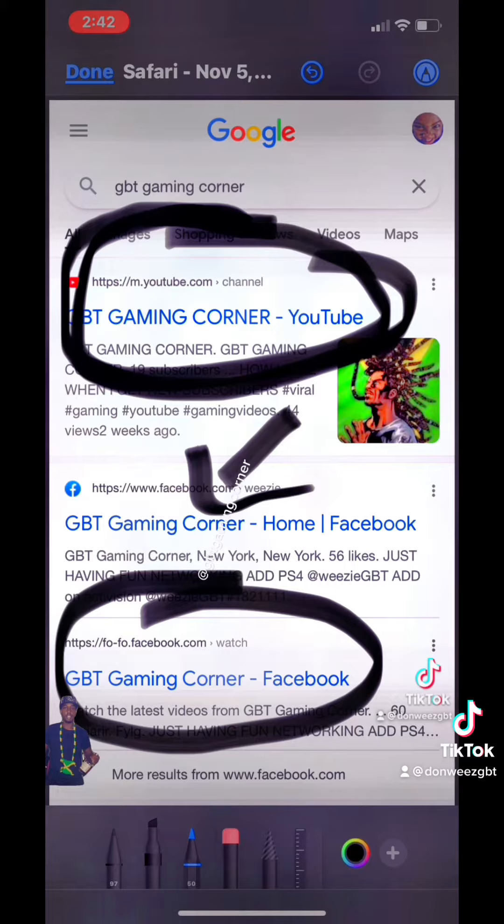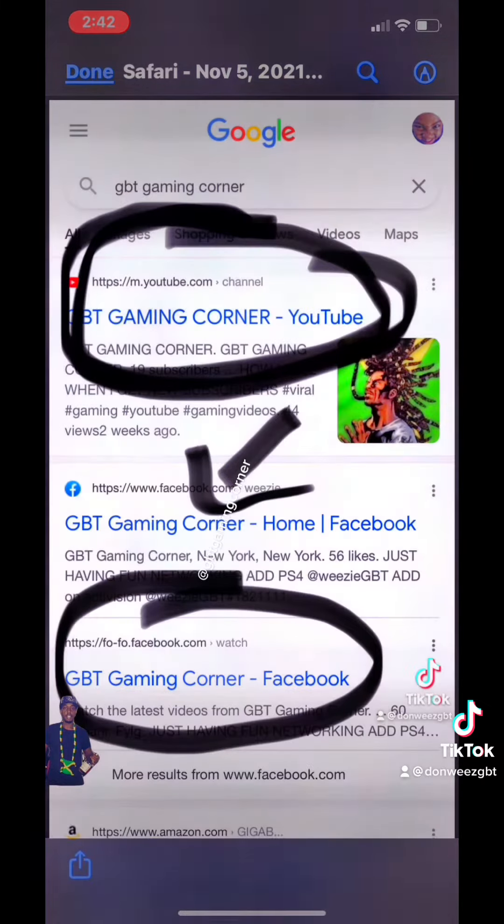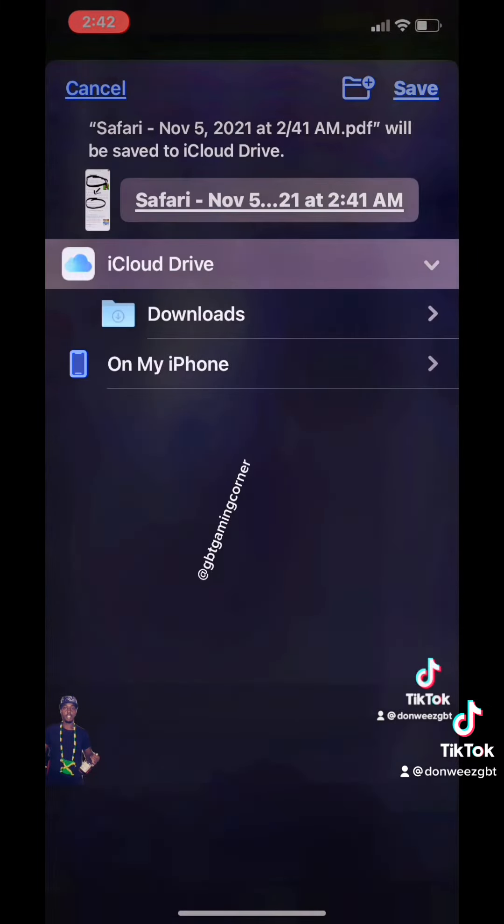Now, after you've done all of that, there's options. You hit Done up at the top corner of your screen, and then you can hit save the file or delete the file. When you hit save the file, this menu is going to come up.